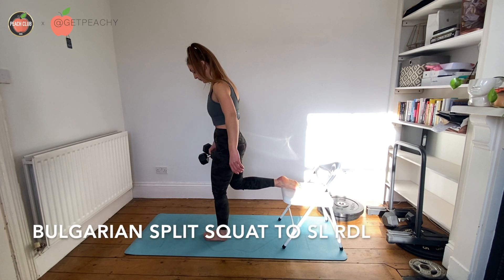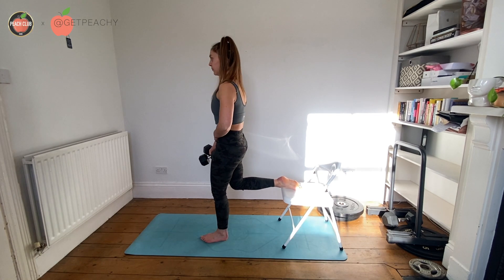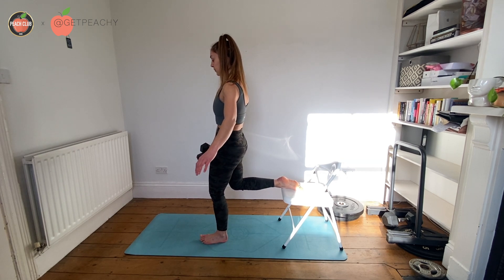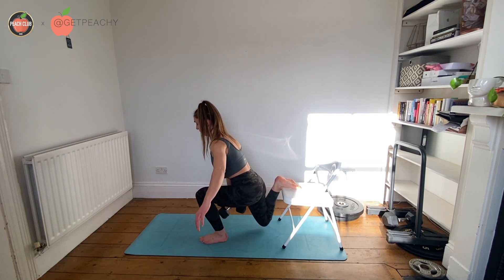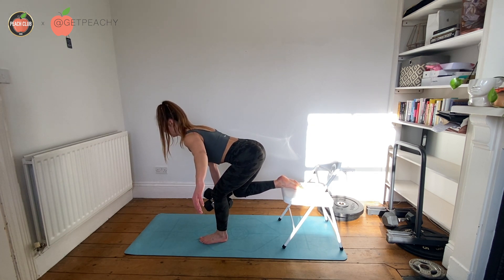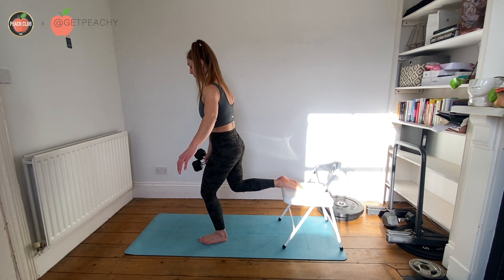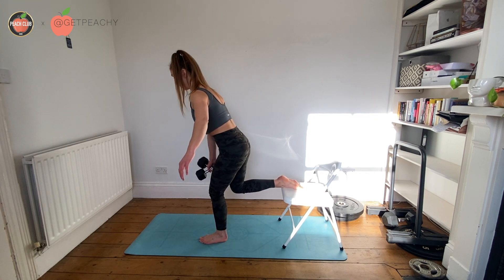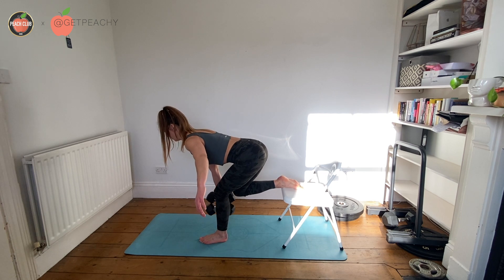This is the Bulgarian split squat into the RDL. You're going to start with your Bulgarian split squat first — send your bum back towards the chair and then stand up. Then send your hips back towards the wall behind you into your RDL. So Bulgarian split squat first, and then RDL — that would be rep two.